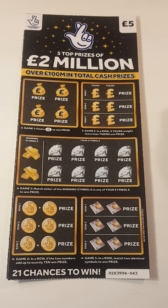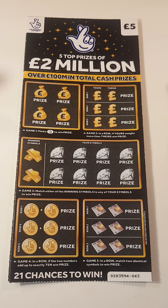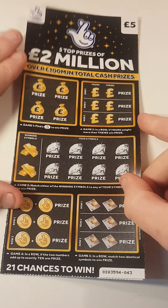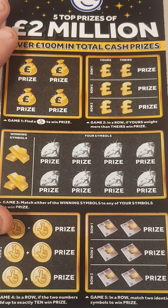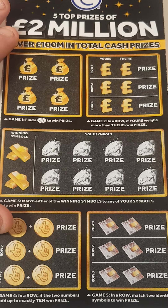Hey guys, Mr. Scratch here. We got two black five pound scratch cards, card 4344. Let's zoom in, get the scratching in, and we'll explain as we go. The first box you've got to find the lottery fingers.